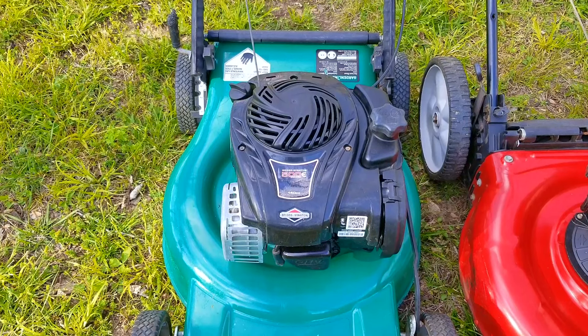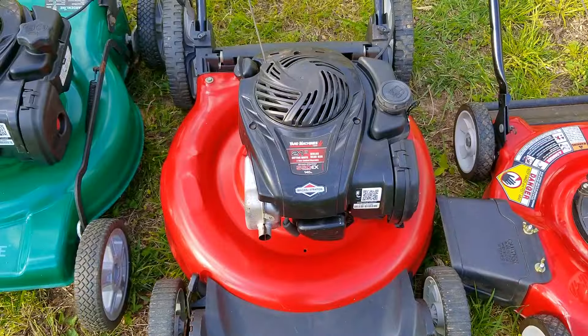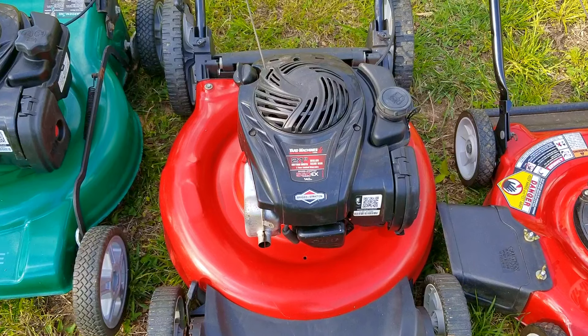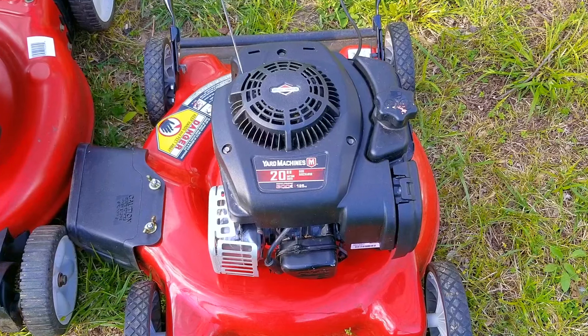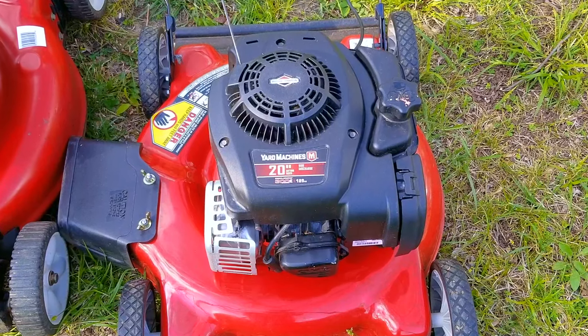I don't always get them fixed before the end of that mowing season, which means some of them will have to go into storage. That way I can then bring them out the next season and sell them. But how does that process go, and more importantly, was it worth all the effort?